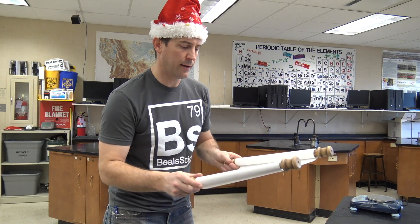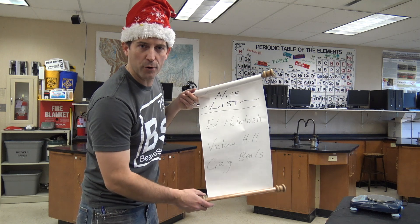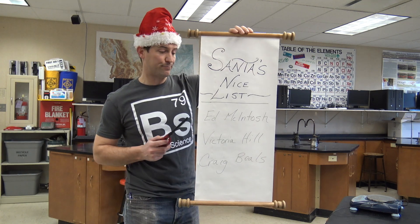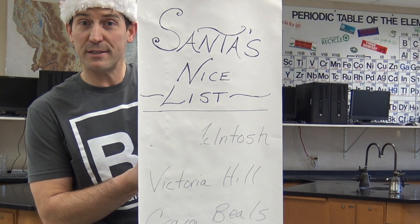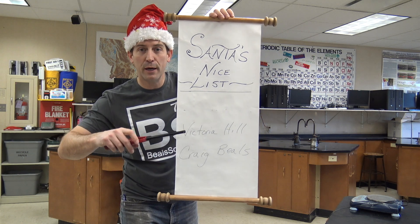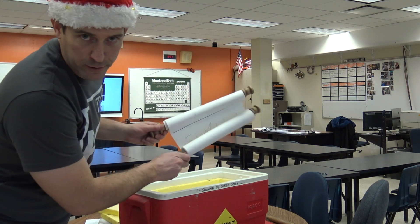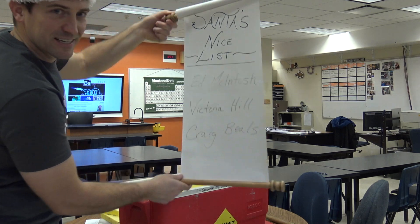Here's how this should work: assuming my kids' names are Ed and Victoria, and I somehow get a hold of Santa's nice list — Santa would not be happy if I ruined his nice list. So I tell the kids at home they're not being nice, which means it doesn't look like they're gonna be on Santa's nice list anymore. By the time I get through Ed's name, Miss Victoria and Mr. Craig Beals are going to start behaving themselves. Sorry Ed, no presents for you this year. But even Santa's helpers can't stay mad for long — little Ed apparently started to behave again and he is back on the nice list. Good job, Ed!